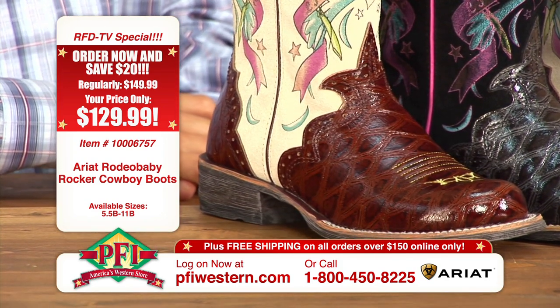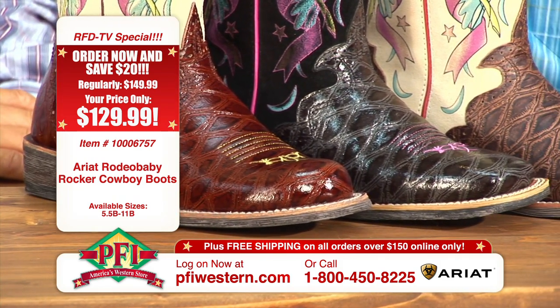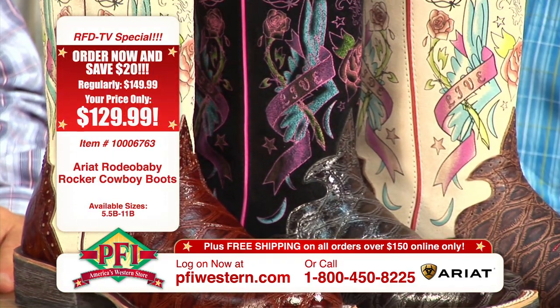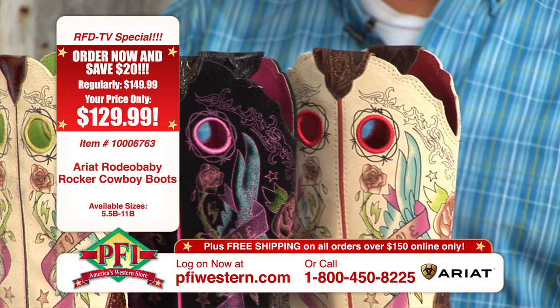You're the first ones in the country with this, so we're happy that you have it. It's a great-looking boot. Let's explain what these are, actually. This is our Rodeo Baby Rocker. We call them a rocker because they are — they're on the cutting edge of fashion. They're out there. They're bad to the bone in a really good way. Music-inspired, I would say. Exactly.